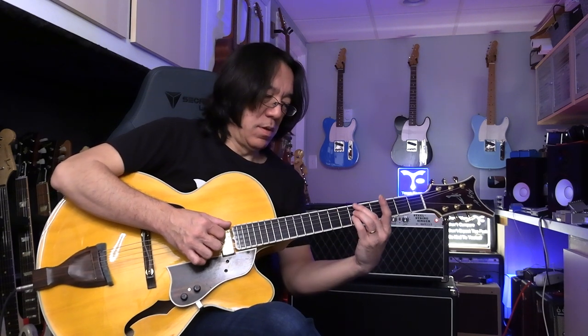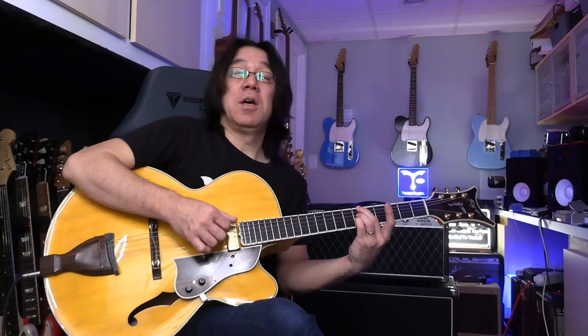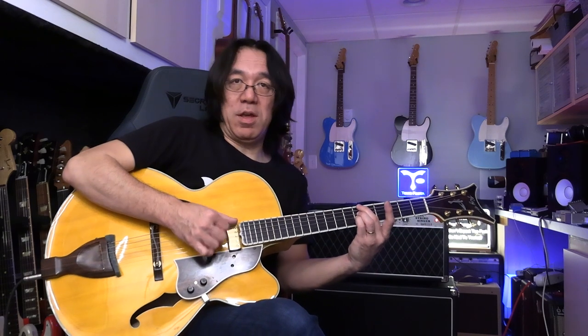Dominant 7. Same finger — 2-3-4 finger. This is root, flat 7, flat 3. So minor — minor 7. Minor 7, dominant 7, major 7.